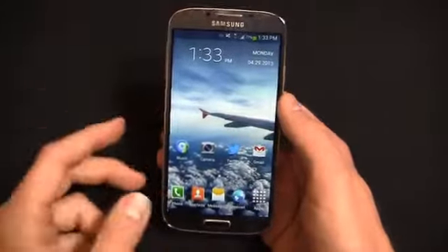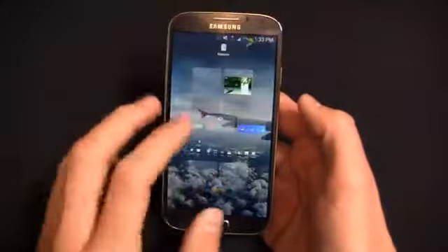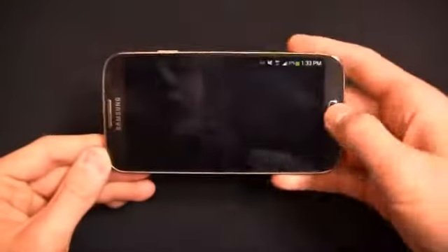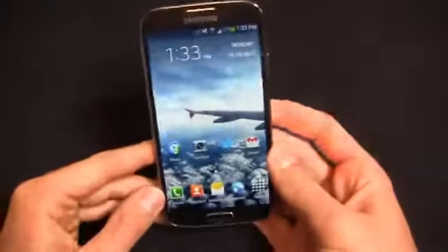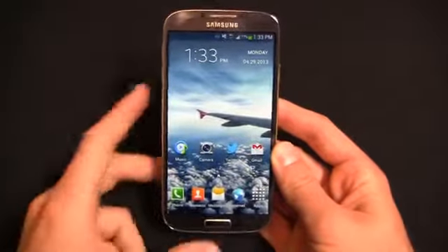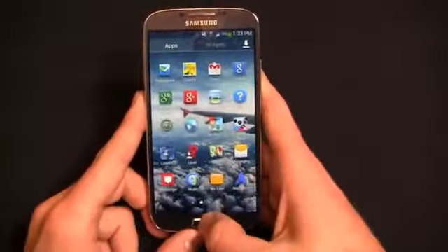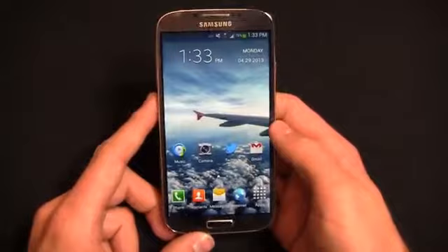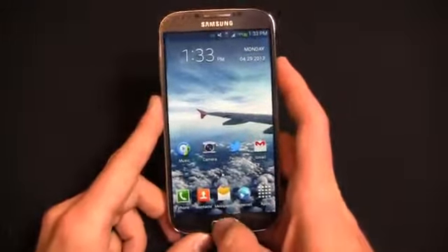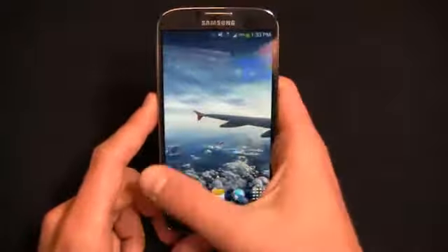With an Octa-Core processor, you'd think it'd be pretty zippy. And for the most part it responds with ease — things are fluid and move through pretty quickly with little to no lag. But I find it lags from time to time in areas where, frankly, an Octa-Core processor with 2 gigabytes of RAM shouldn't lag. It's hard to replicate on camera, but when accessing the camera application, scrolling, or being in an individual app, it'll freeze up and take its sweet time. That's something I did not see on the U.S. version nearly as much, if at all, and I was really pleased with the performance of the U.S.-based Galaxy S4.